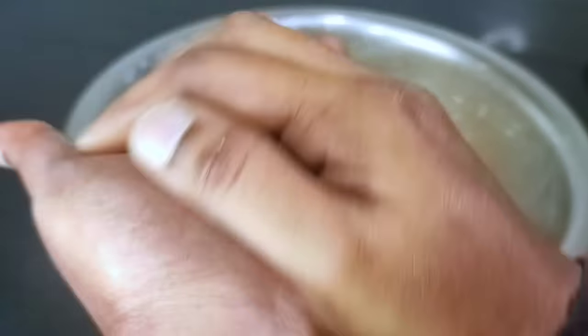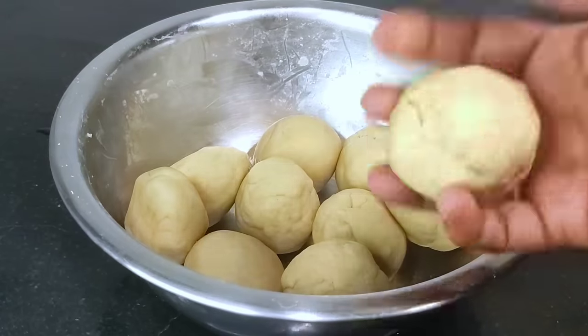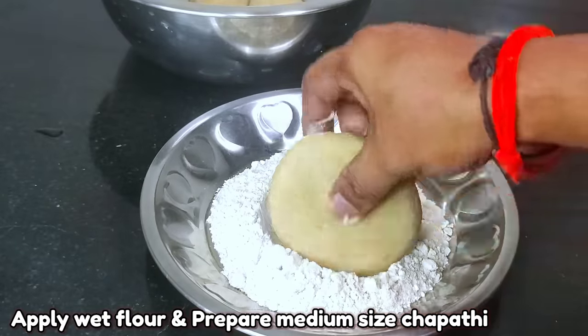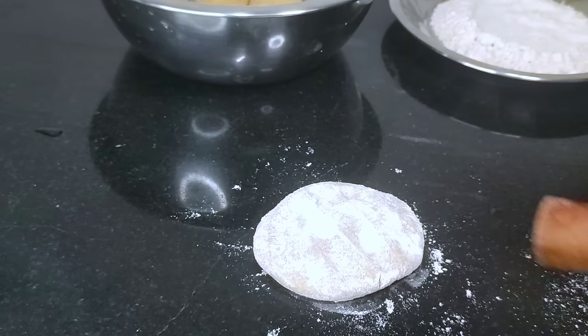I will roll the dough to this size. Then you can put the dough balls in here. If you make the balls, make them into this shape and make them a little bit sharp at the edges.